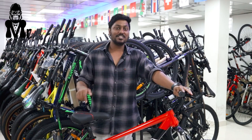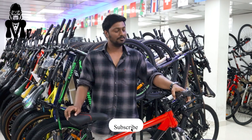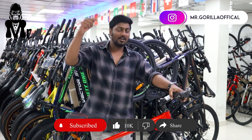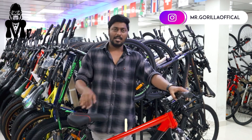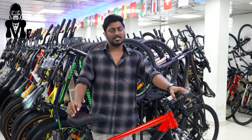If you are interested in this video, please like and subscribe to our channel and press the bell button. If you are interested in this cycle, there is a link in the description below. If you subscribe to our channel, you will have a discount. Okay guys, bye.